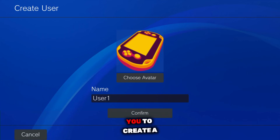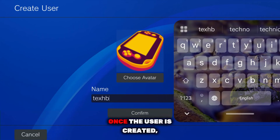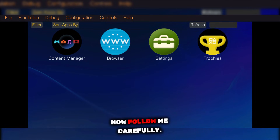After that, the emulator will ask you to create a user profile. You can enter any name you like and select an avatar. Once the user is created, simply tap on it, and that's it. Your Vita 3K emulator is now fully set up and ready to use.